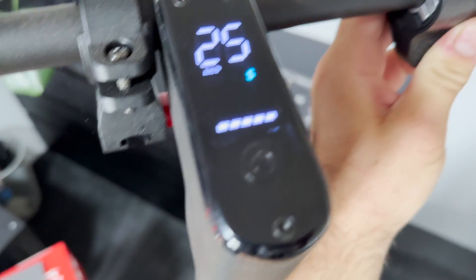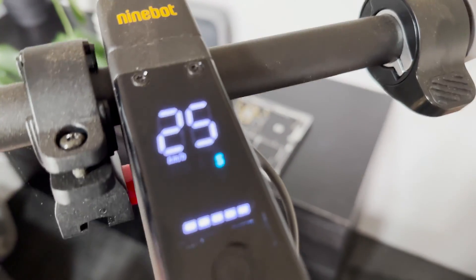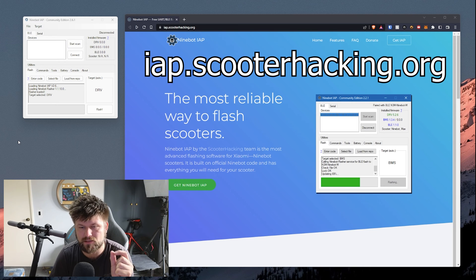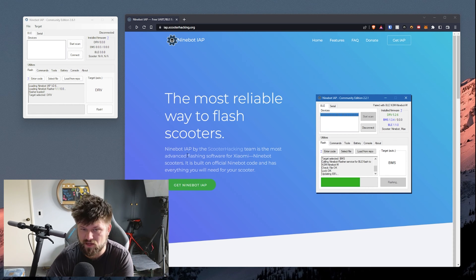This has also got the upgraded firmware that has the ability to have cruise control. This wasn't originally in the first iteration of my review because the firmware wasn't out, but it has cruise control now. If you update it with an Apple device you'll be able to get this — for some reason Android devices won't work. Back to this project: navigate to iap.scooterhacking.org — the links will be below. This is a flasher for scooters, specifically the Ninebot version.